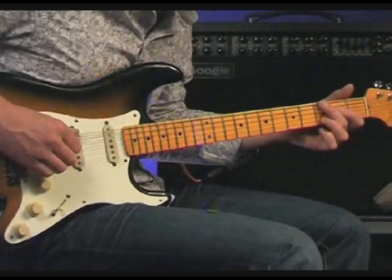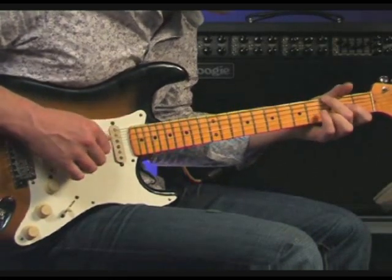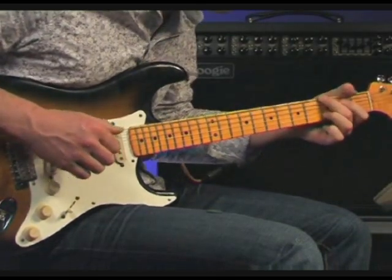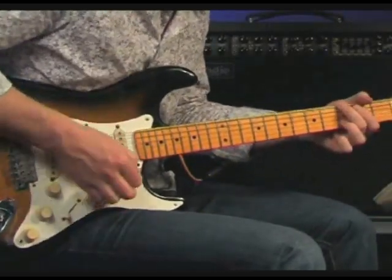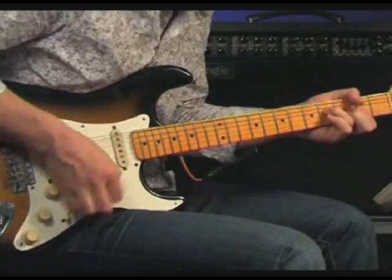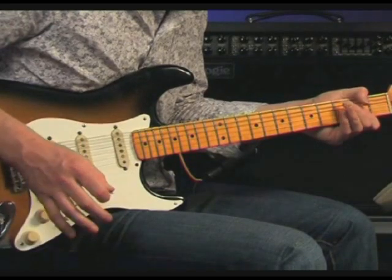So let's start in channel 1, and just have a quick example of each of the modes. First is the Clean mode. Now the Fat mode. And now the Tweed mode.